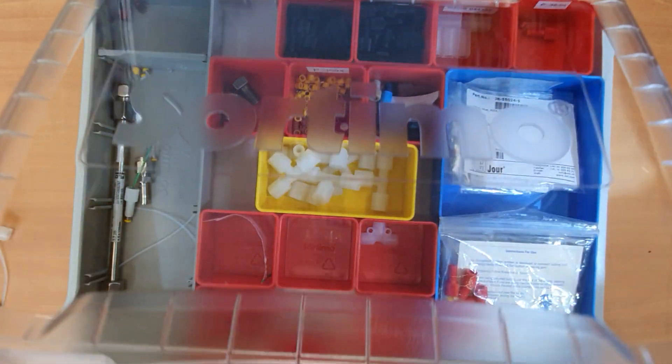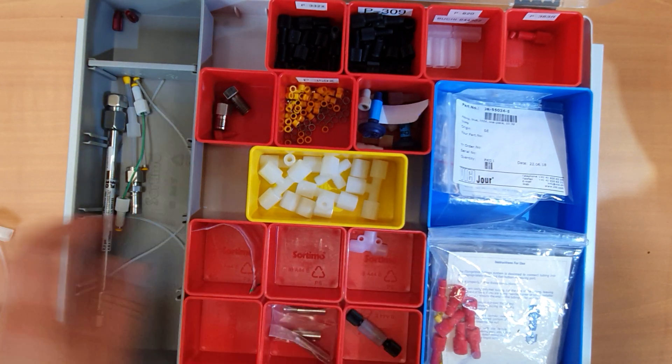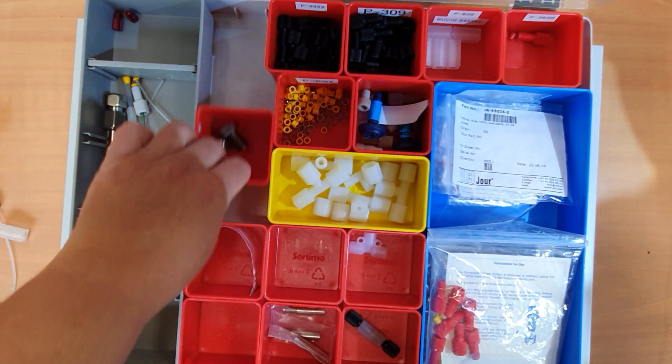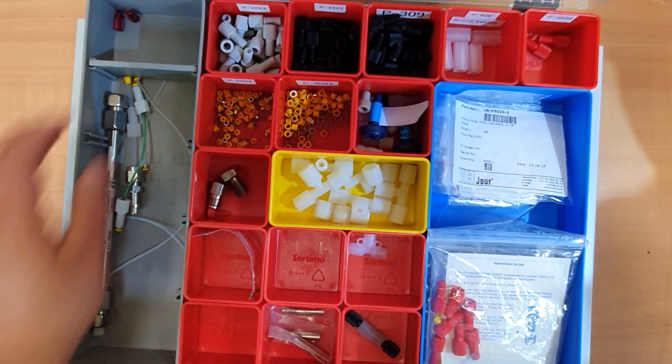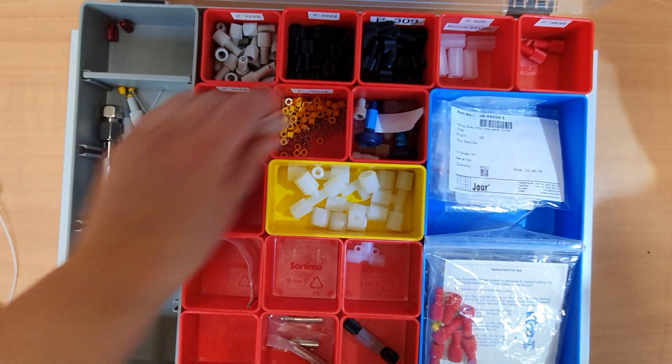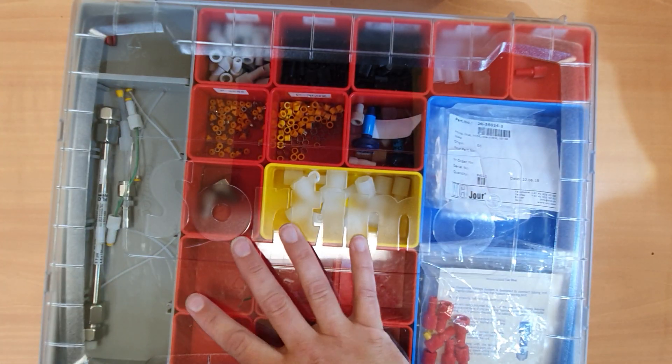When you're done, keep the lab clean and the box organized. Make sure you put everything back in place, and if the fittings are starting to run out, reorder anything that may be missing — and you're done.